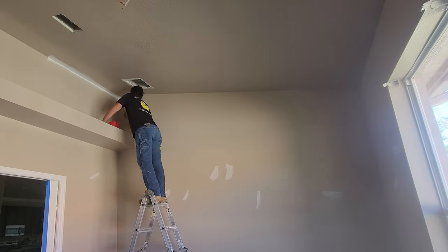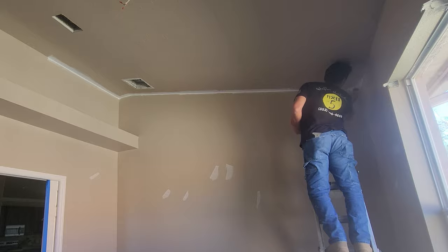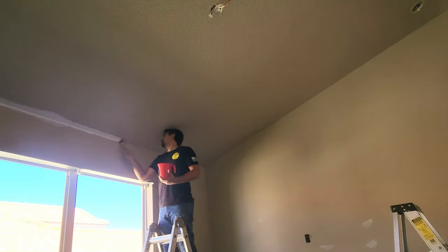As you can see here, the walls are painted the same as the ceiling — I'd never recommend doing that. There should always be a contrast between the two.